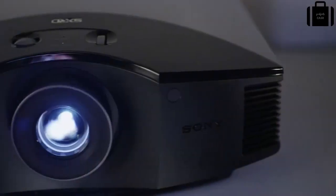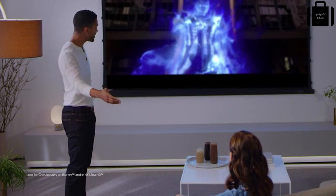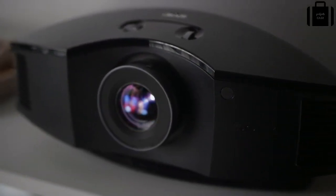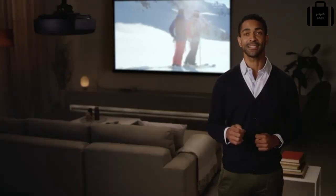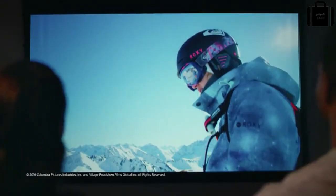Sony has multiple options to choose from to bring an amazing cinematic experience to your home, from affordably priced yet stunning full HD models up to awe-inspiring true 4K projectors with high dynamic range. So when you want to go big, go grand — with the biggest, brightest, clearest images available. It doesn't get more epic than Sony premium home theater projectors.